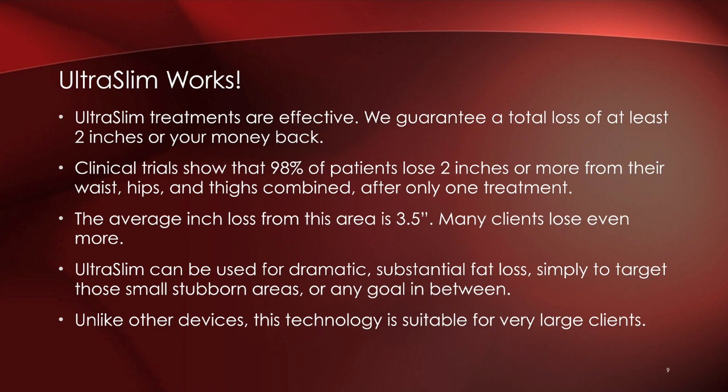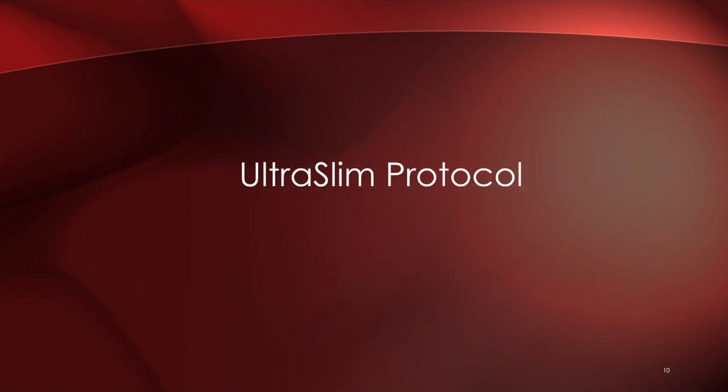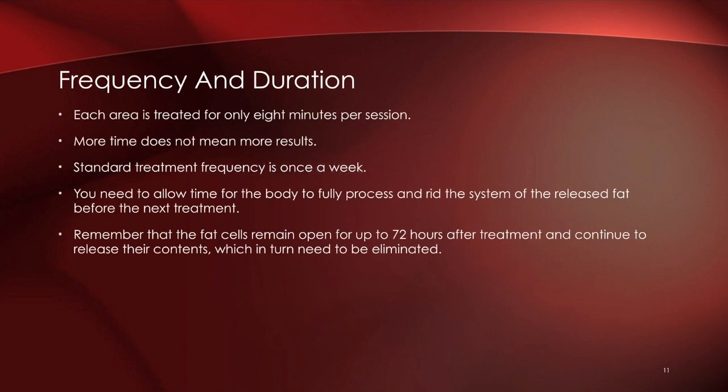Ultra Slim can be used for dramatic, substantial fat loss, to target small stubborn areas, or for more global treatment. What's also unique is that it is suitable for larger clients, where some other technologies have not been, due to the extent of care and treatment needed to help them achieve visible results.